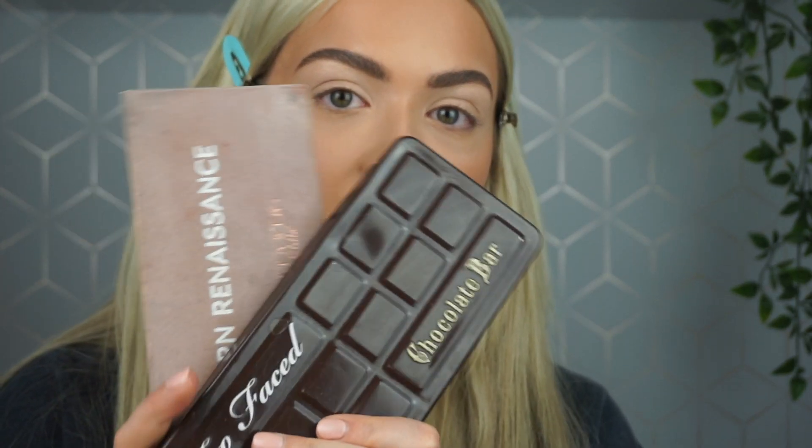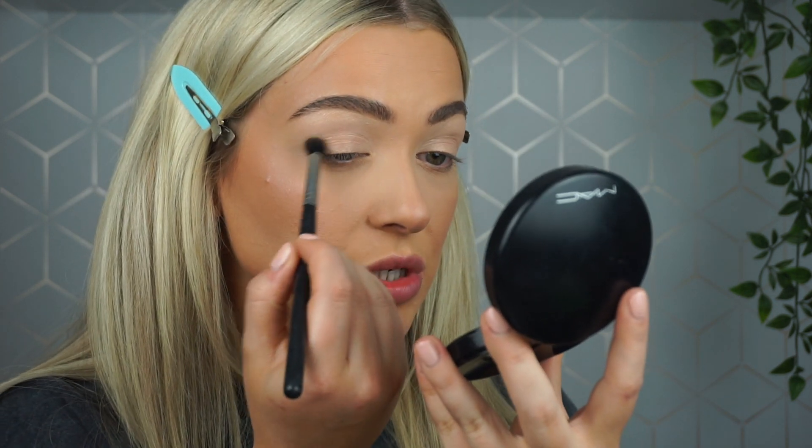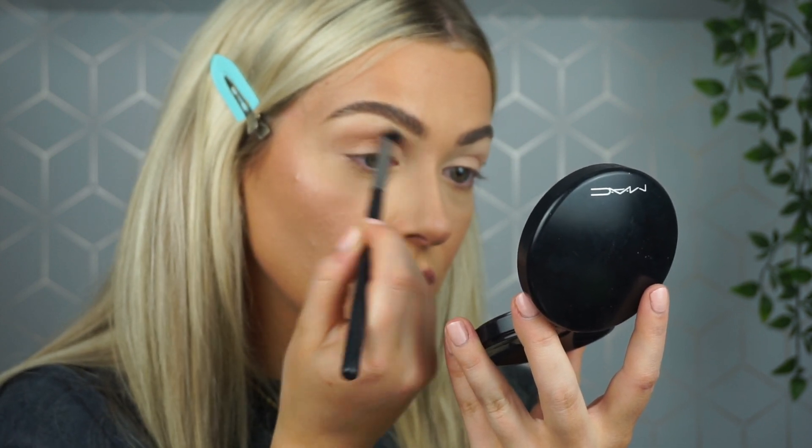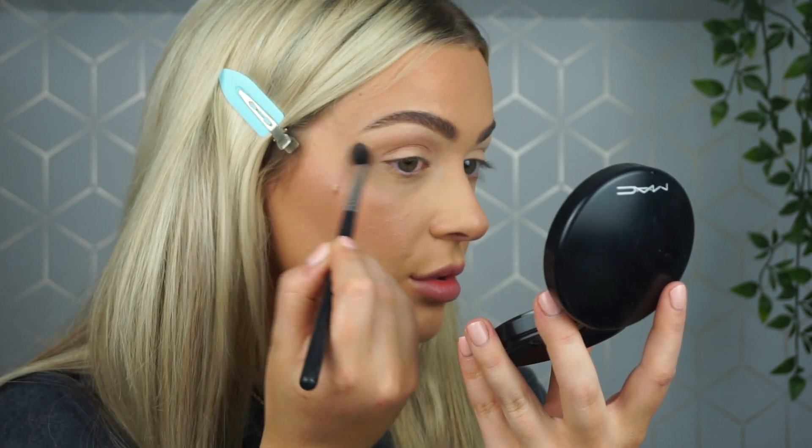Moving on to eyes. I'm going to take the Pixie Weave base. The palettes I'm using are the Too Faced Chocolate Bar palette and the Anastasia Beverly Hills Modern Renaissance palette — I still haven't found one palette with all the colors I want. I'm taking Burnt Orange by Anastasia Beverly Hills and taking this into my crease, flicking it up into my temples to create that fox eye, lifted effect.